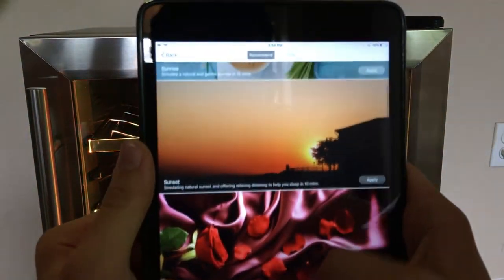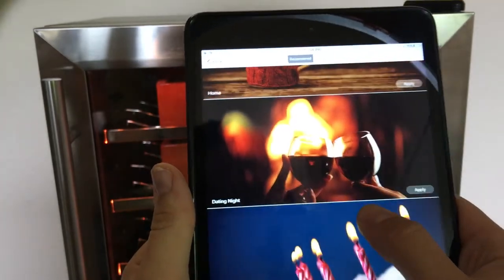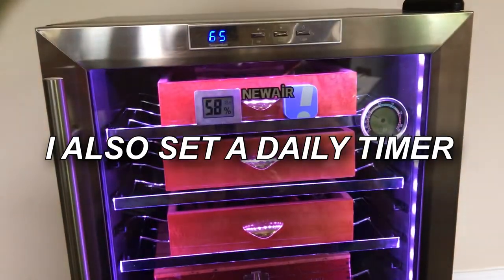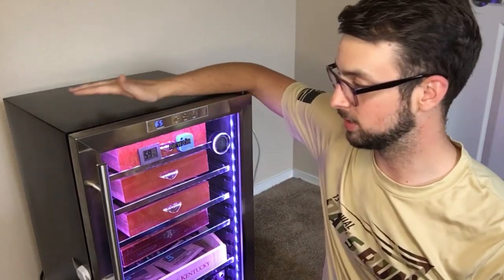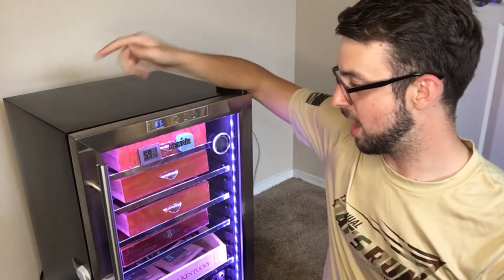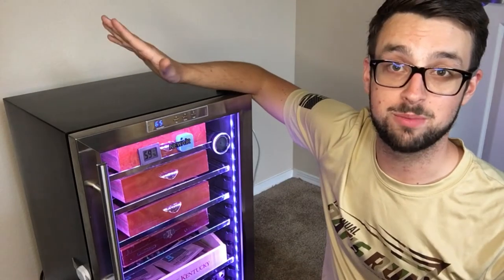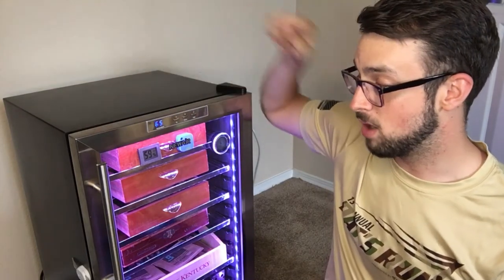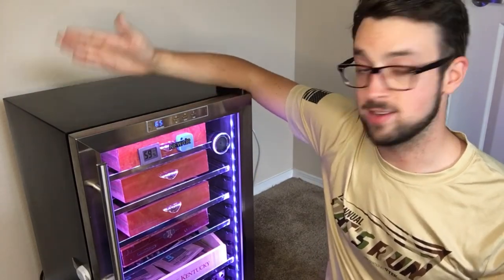Under Favorites there are presets people have created — like Romance, Sunset, Date Night, Birthday, and Movie mode, which would be really cool if you had a ton of these strips connected for a home theater. So if you guys like this video, smash the like button, comment, and subscribe. This is probably the smartest humidor in the world — I've got Wi-Fi lights, a Wi-Fi humidifier, a Bluetooth hygrometer, and a few more videos on this project coming, so hit the bell for updates. You can buy this LED strip in the description to help support the channel. Thanks for watching, have a great day!